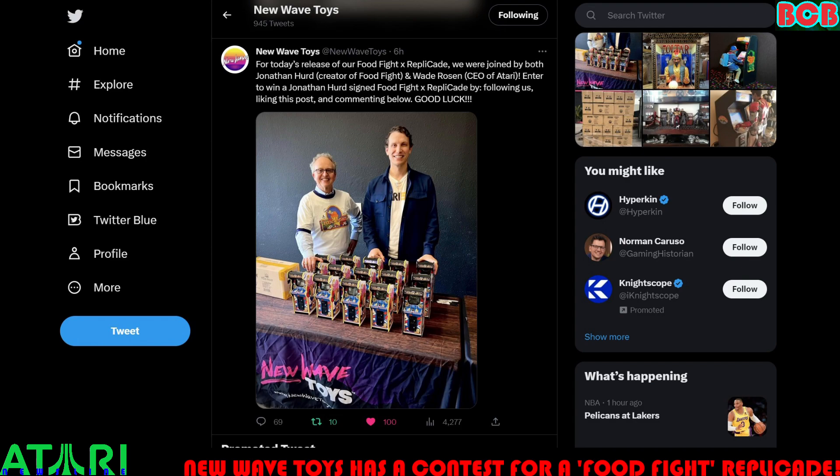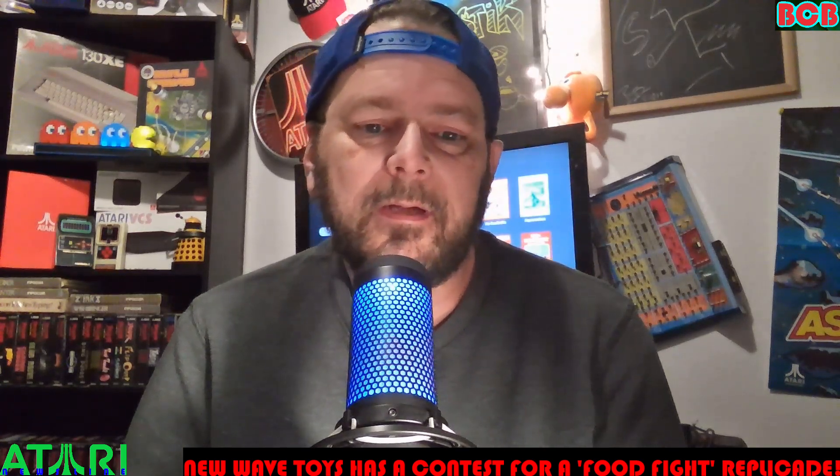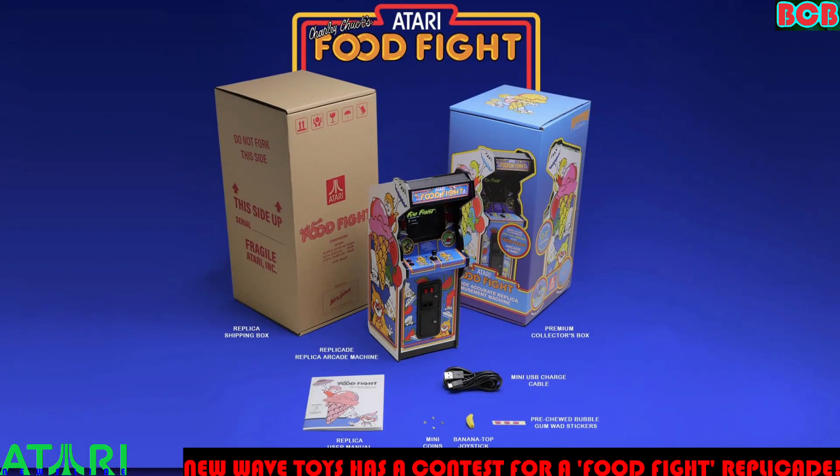I was really drawn to this because Food Fight is one of my favorite arcade games from Atari. This is really cool. The Replicades are smaller arcades, and this one is for Food Fight. Very, very neat.